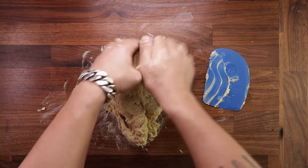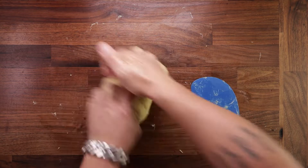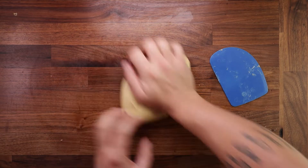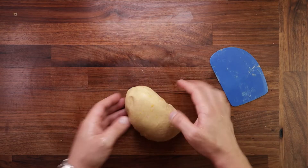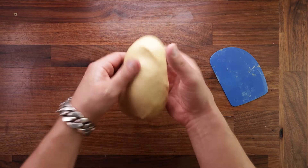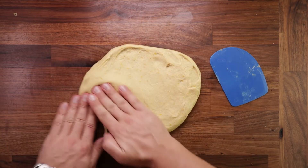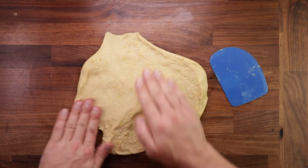It will feel super soggy to begin with, but if you continue it will start coming together. After adding the butter we want to continue kneading for around six more minutes — you need good gluten development before adding the fruit and nuts. Once the dough has become nice and smooth and stretchy, we can spread it out once more on the table.